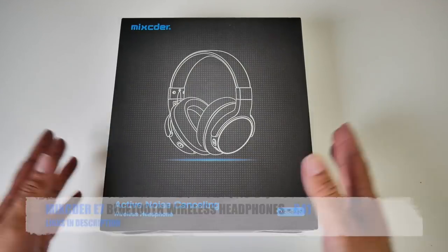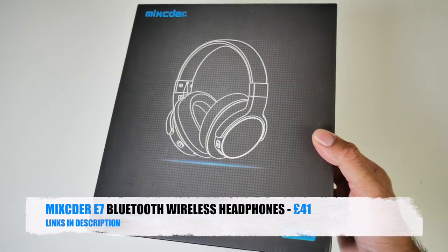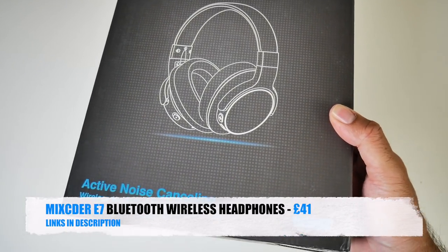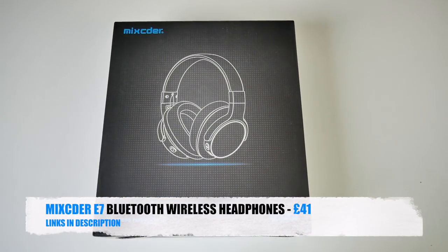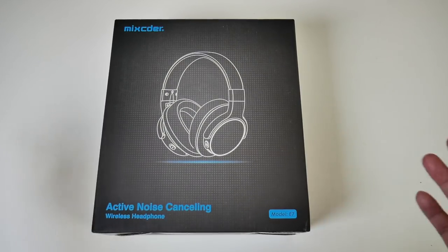Today I've got my hands on the latest Mixida E7 Bluetooth wireless headphones with active noise cancellation. These are currently going for £41.99 on Amazon and the normal price is well over £120. So that sounds like a super bargain deal to me, but how good are they? Well let's just get them out of the box and see what they look like.